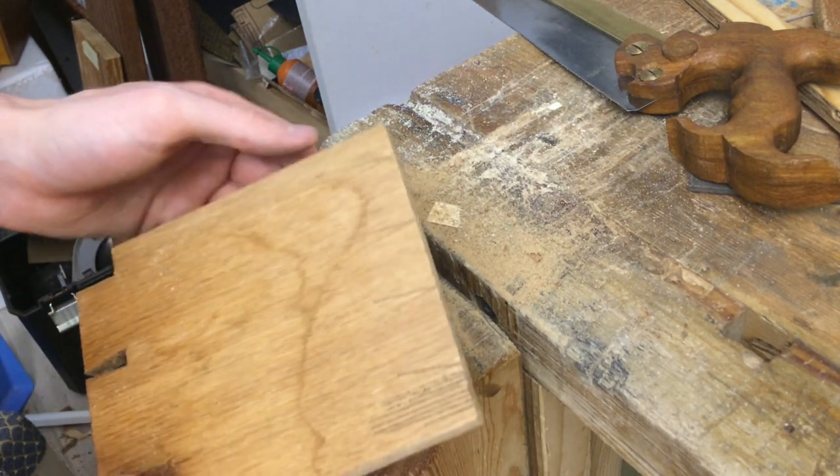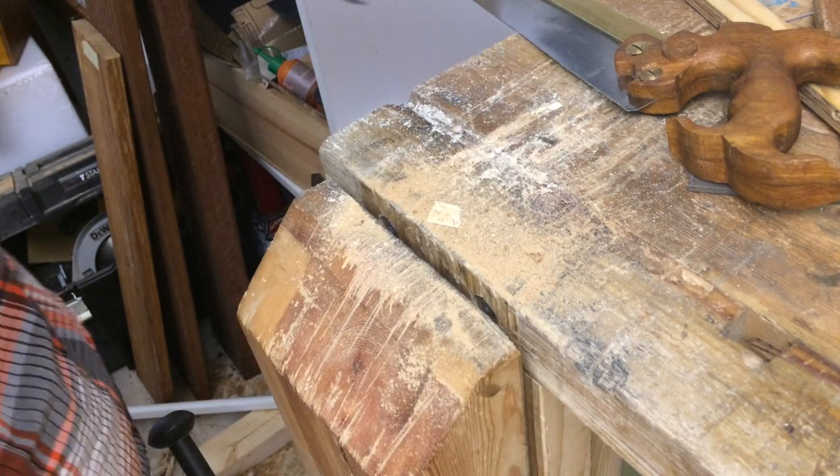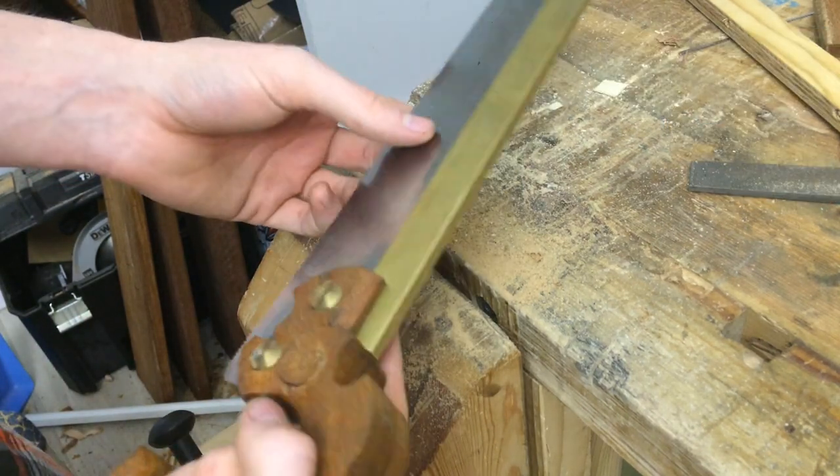I think my dovetailing is going to go a little bit faster now. Thanks for watching.